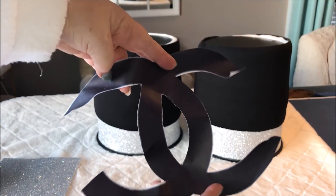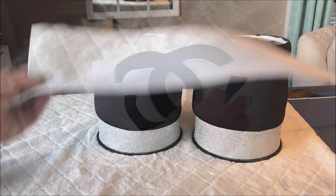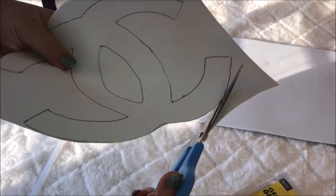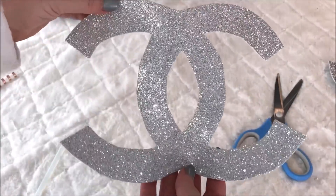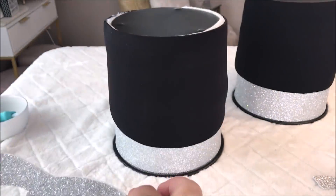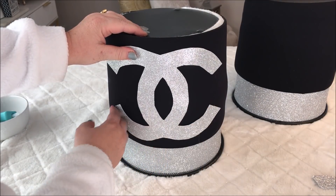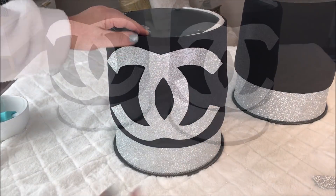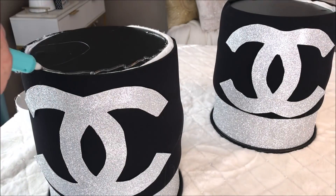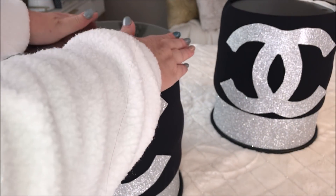Once I finished both trash cans, I then took my Chanel logo that I printed off Google and, using some silver foam, I traced out two of the logos. I then hot glued them both to the front of each trash can. Once they were both secure, I then added the round mirrors to the top. I recommend adding some E6000 glue here — I used hot glue for the purpose of this video, but for more security I definitely recommend using both glues together.